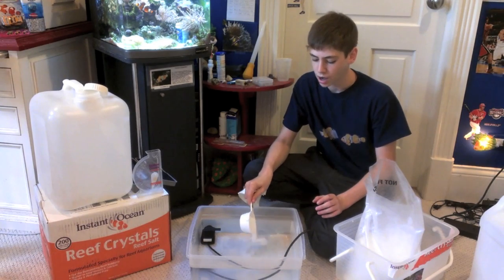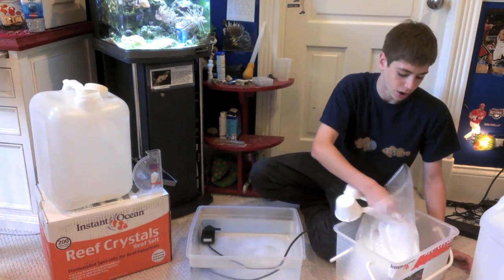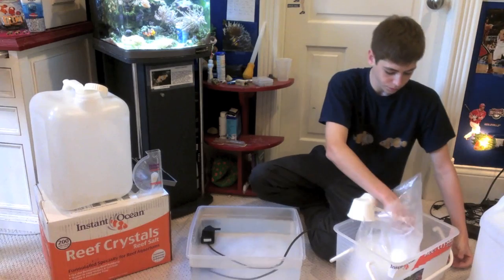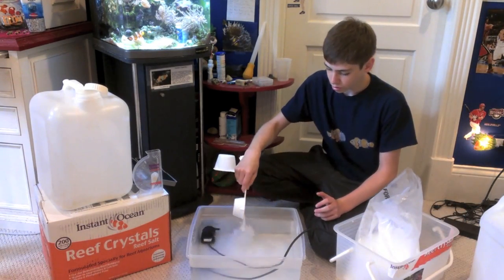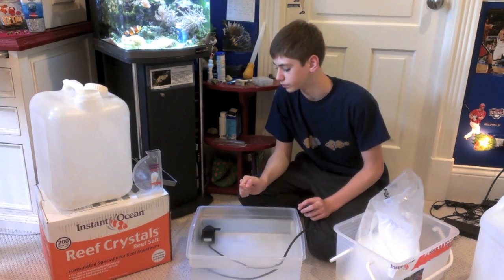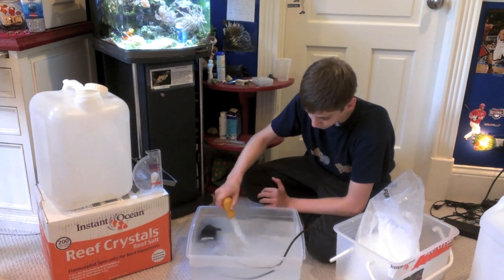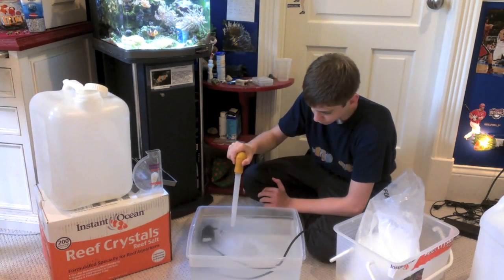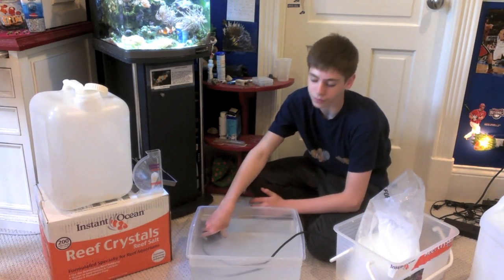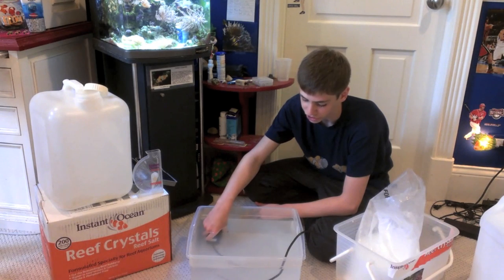I cannot stress enough — after adding cups of salt, just check what the reading is so you know where you're at and you're not adding too little or too much. The powerhead will mix all the salt around and it will dissolve into the water. Within about four to six hours, if it's at the right temperature, you can use it for a water change and it'll be ready to go.